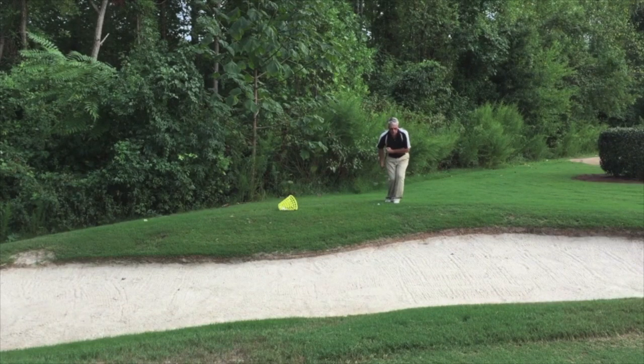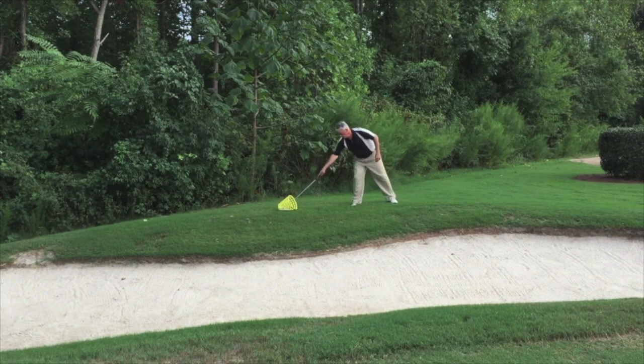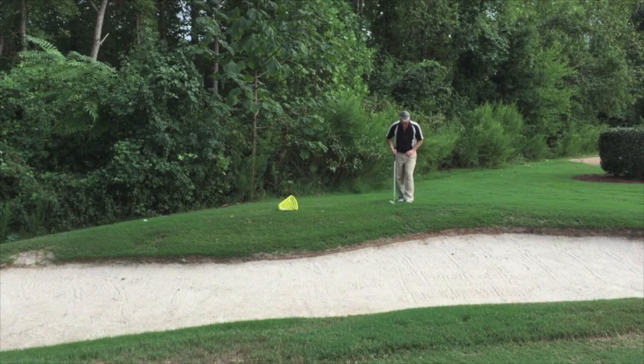When you want to chip over bunkers, again same thing — we use a lot of body movement and no force, and it's going to pop up and get it on the green. Nice and smooth. No power in this shot. It's like tossing the ball with your hand. If you're able to toss it to the hole with your hand, it's going to work. Nice and smooth.